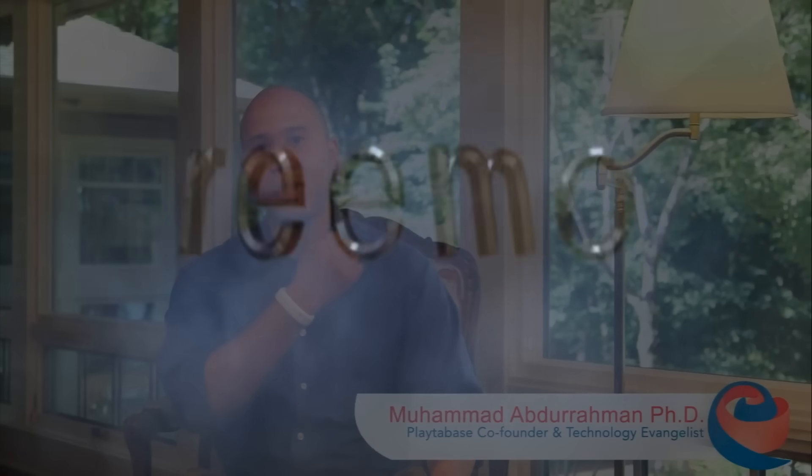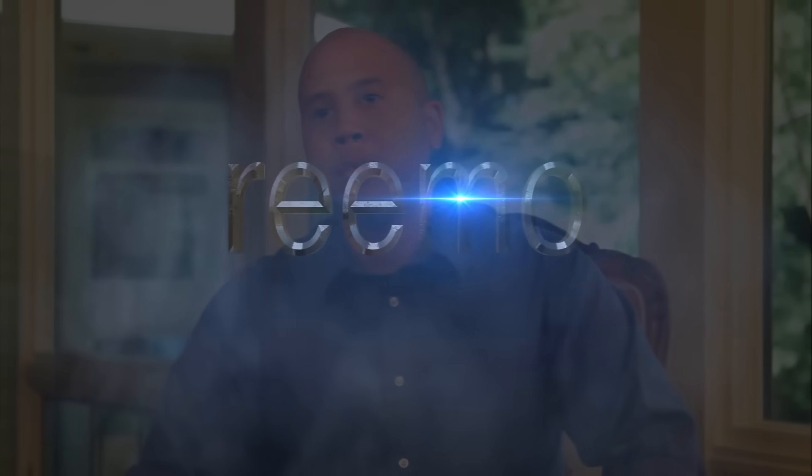Hi, I'm Muhammad, co-founder of Play2Base, and this is Remo. I came up with the idea for Remo after my dad had had several strokes. He had difficulty doing day-to-day things that he'd easily done before, so I wanted to give him a new way to control his world.